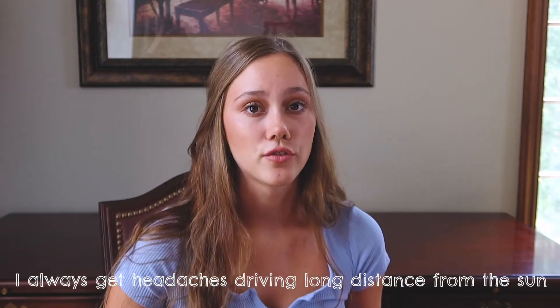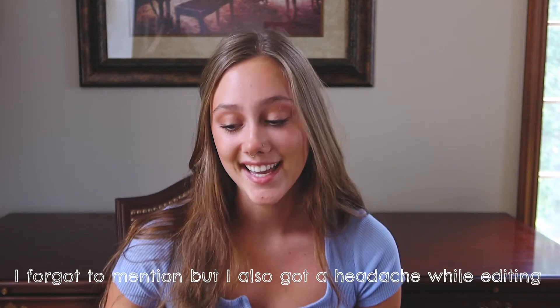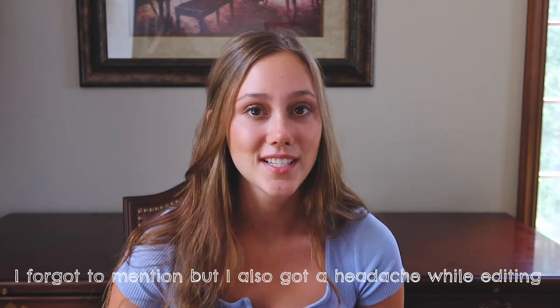I wore these glasses when I was driving to Grand Valley, which is about a three-hour drive, and I got a headache both ways. Sadly, they don't work for me personally for migraines and headaches. If you're looking at them from a fashion standpoint, they are very cute — but beyond that, I'm not sure they do much more.